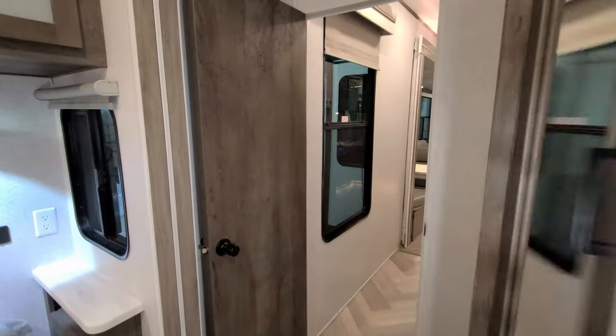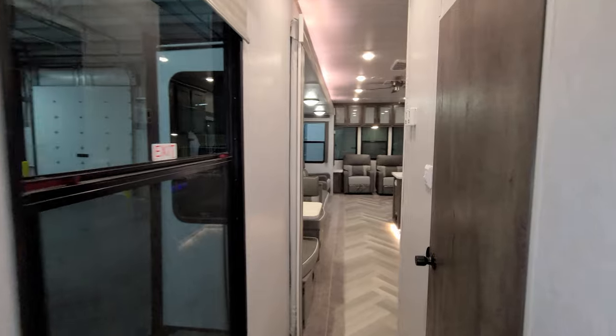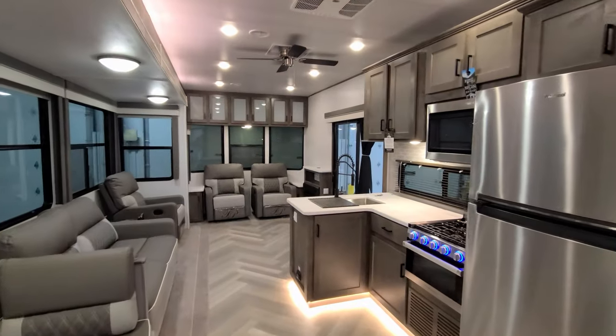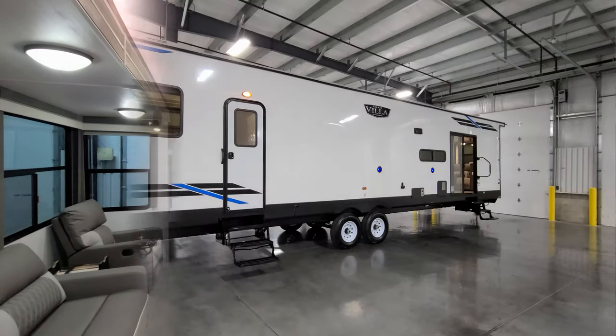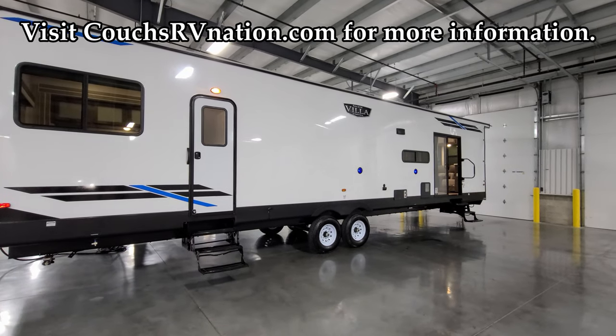We're going to head back outside to show you the outside of the RV, and then come back in and close it up so you can see what it looks like closed. We're now back on the outside of the new Salem Villa 40FDEN.